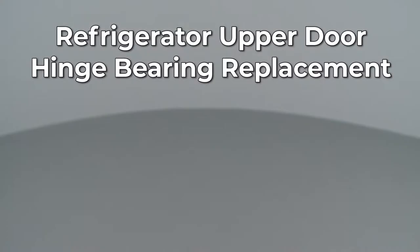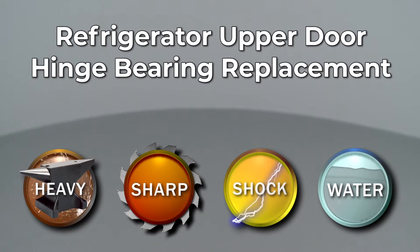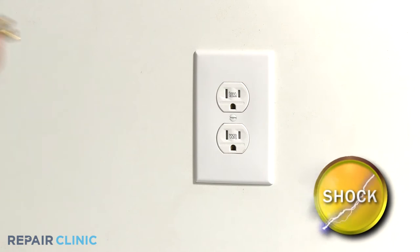Since Repair Clinic encourages you to perform this repair safely, a warning icon will appear when you should use caution. Before you replace the upper door hinge bearing on your refrigerator, be sure to unplug the power cord.